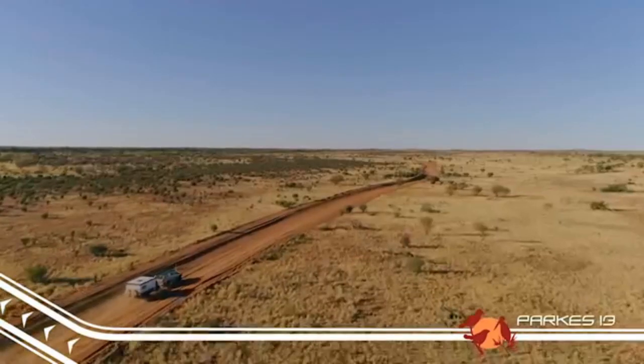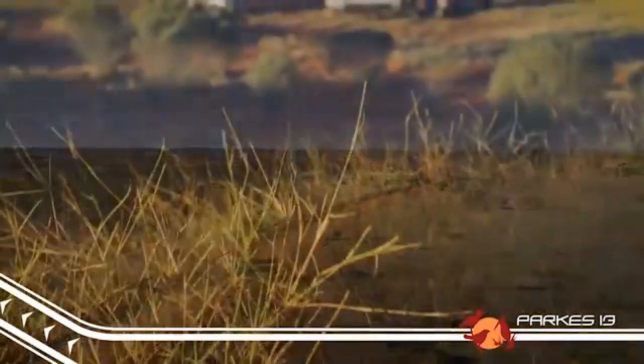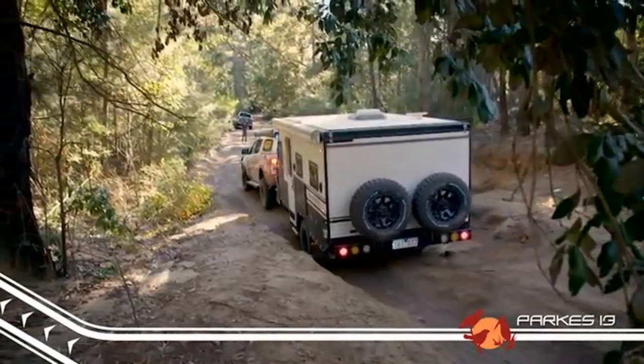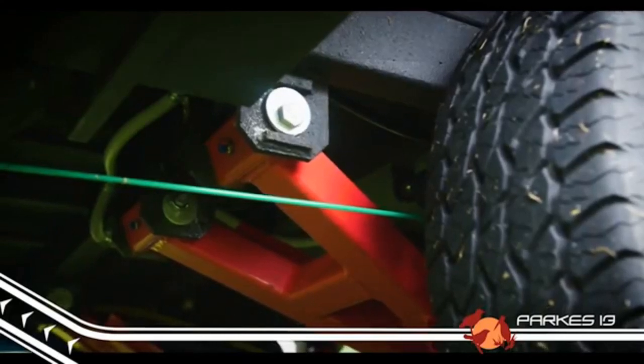The Parks 13 measures up to just over 6 metres long by 2.1 metres wide, and packed away it's only 2.4 metres high. It features plenty of ground clearance, and underneath you'll find the famous EZ Trail K-Series independent suspension for safe and predictable handling.